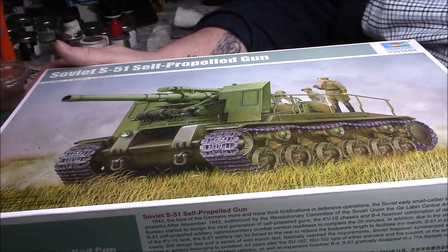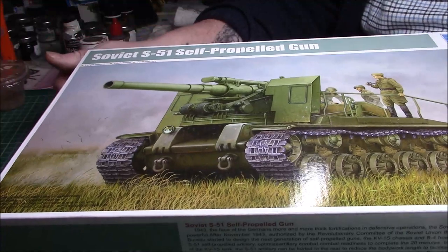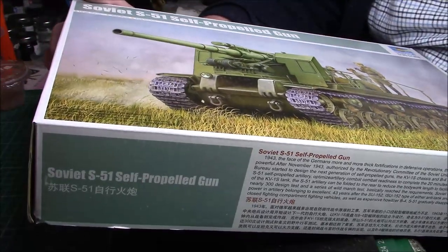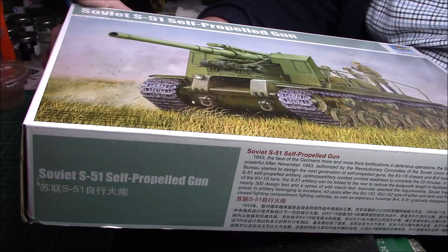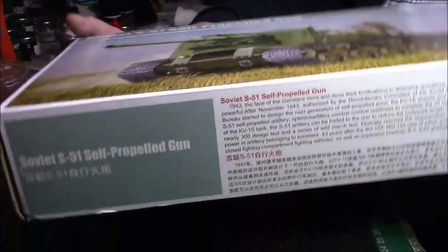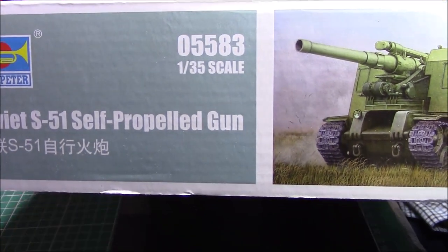As you can see it's a Trumpeter kit in 1:35 scale, Russian — I do like my Russian stuff. It's the Soviet S-51 self-propelled gun. The length is 259 millimeters, the width is 95 millimeters, and there are 520 plus parts. The kit number is 5583.